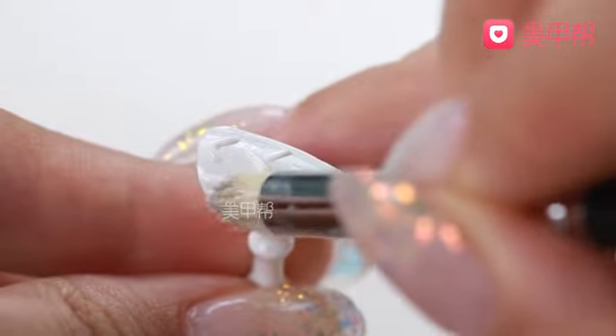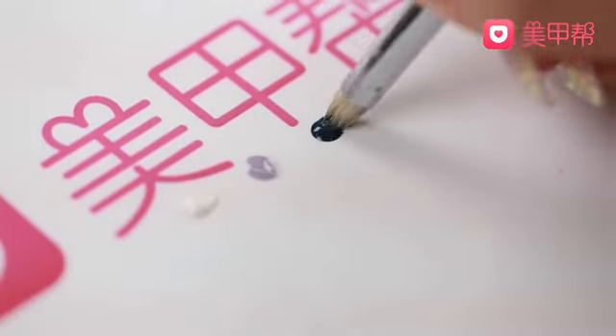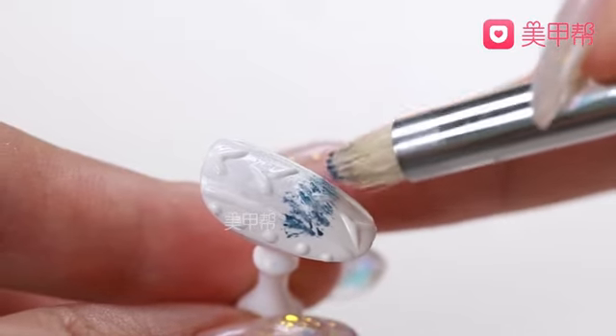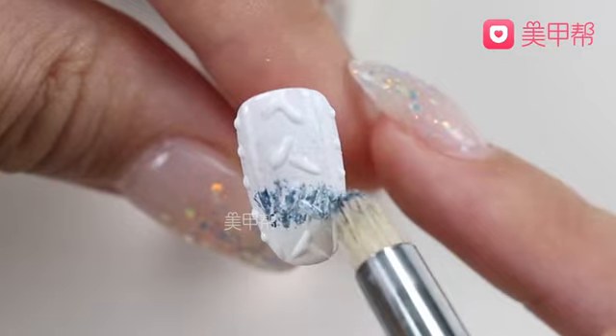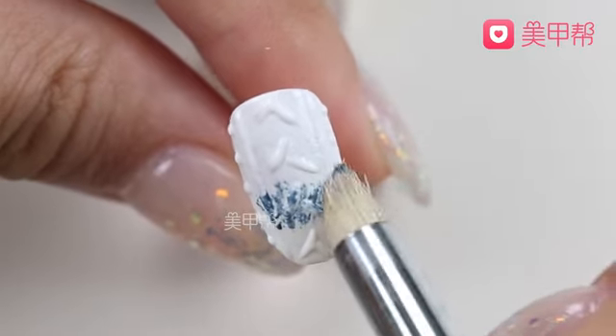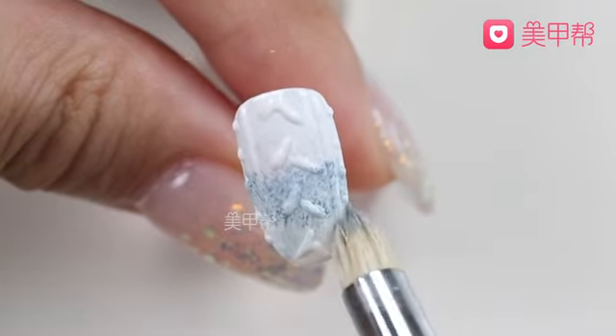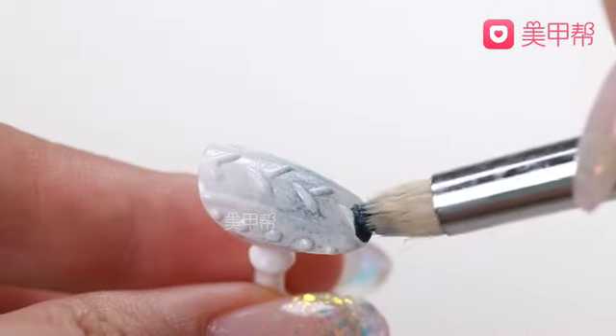Then at the bottom, you can see the same flower shape. This will form the shape of the flower. Then cure with the lamp. Cure with the lamp in three parts. Then you can see the lamp curing on top as well.